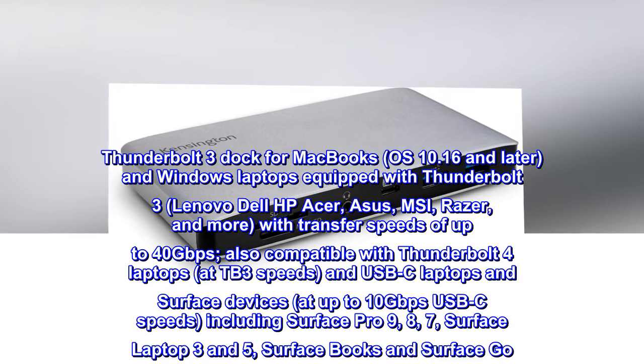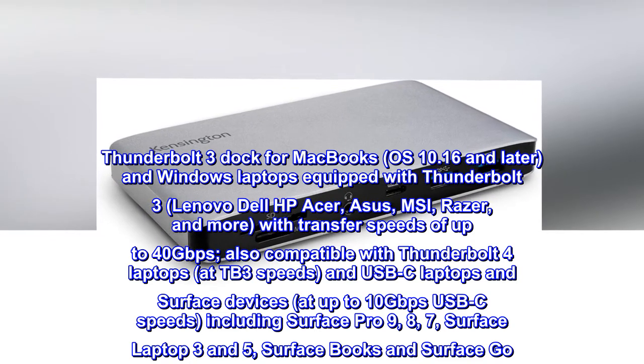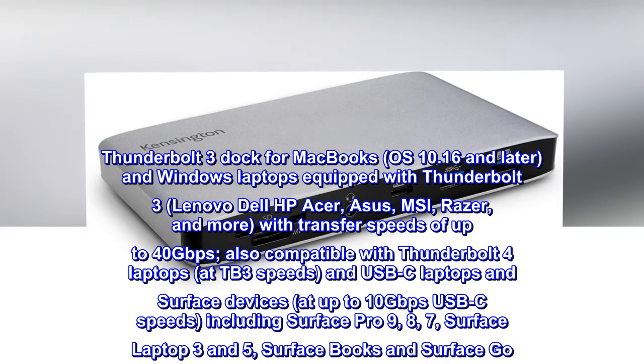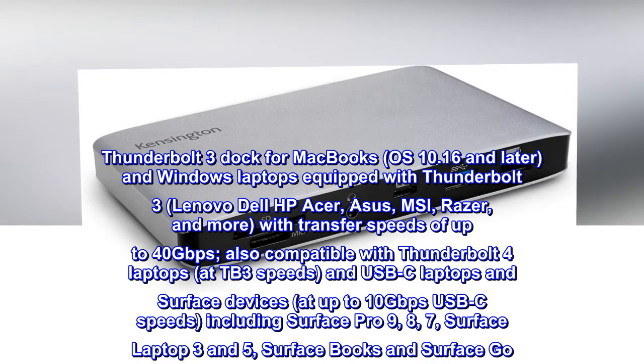Also compatible with Thunderbolt 4 laptops at TB3 speeds, and USB-C laptops and Surface devices at up to 10 gigabits per second USB-C speeds, including Surface Pro 9, 8, 7, Surface Laptop 3 and 5, Surface Books, and Surface Go.